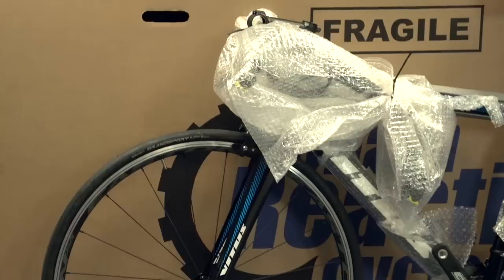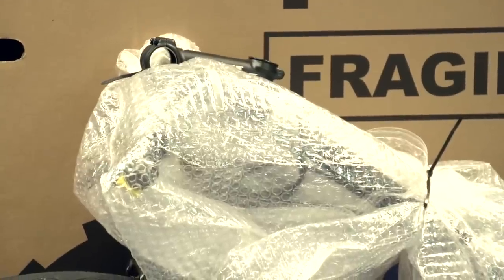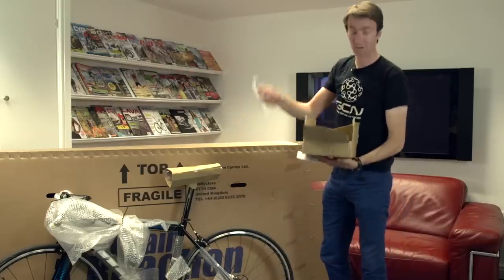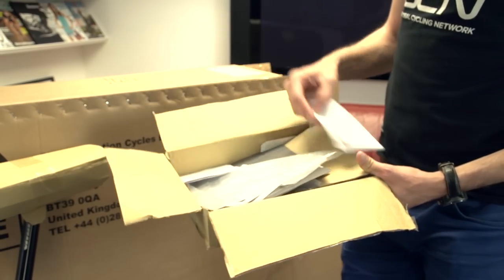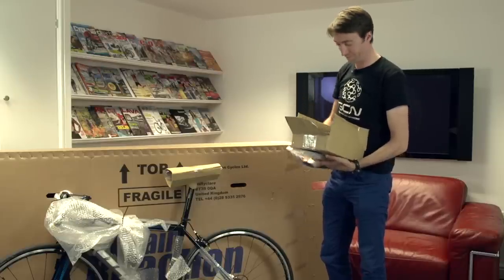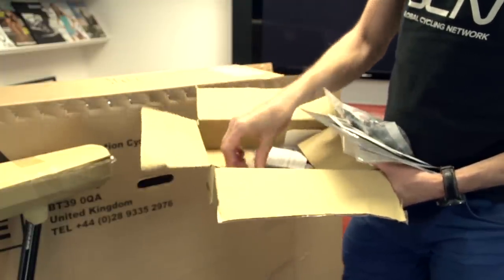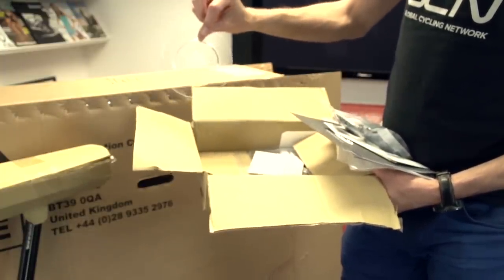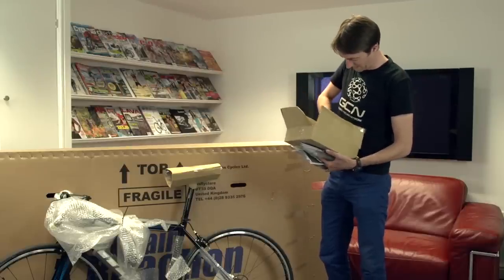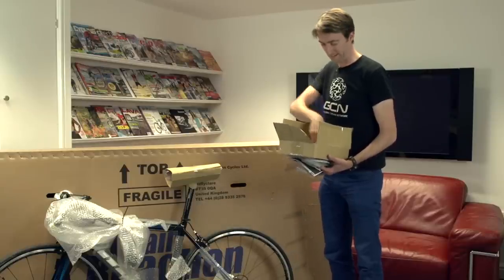Wheels are both on it. All we need to do is put the handlebars onto the stem. Also inside the box, another much smaller box. In here, we will have our receipt, some compulsory reflectors to go on the spokes, plus a load of manuals for the different components on the bike. More reflectors for the front and rear. We've also got a guard which you can put between your cassette and your spokes, a bell, and a few allen keys. So if you don't have your own allen key set at home, you'll be able to assemble things completely here.